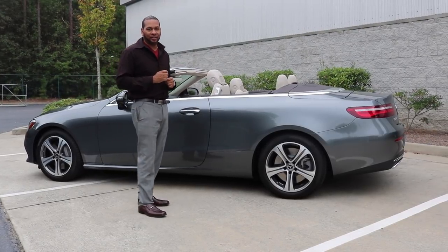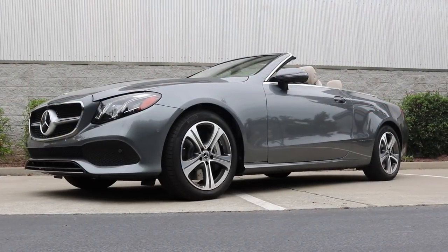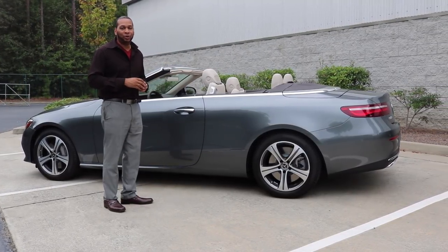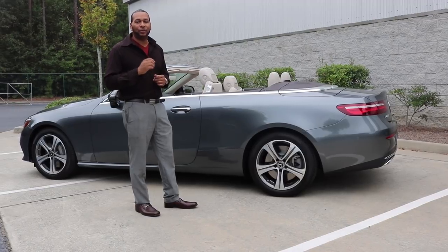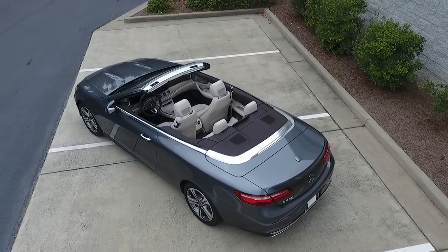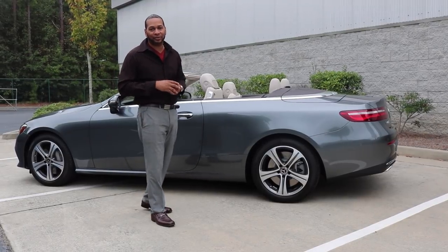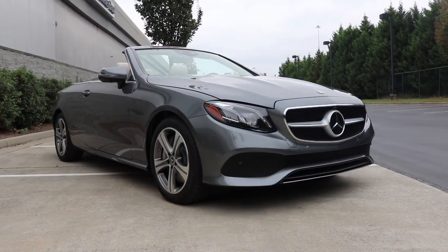One of the most important improvements over the previous generation is the additional 4.4 inches added to the wheelbase. This effectively lowers the vehicle's center of gravity, meaning surface imperfections and bumps in the road will be felt a lot less by occupants. That 4.4 inches also translates into an additional 2 inches of rear legroom. The E-Class Cab also comes standard with a lowered suspension, further enhancing stability, agility around corners, and adding to the vehicle's sleek appeal.